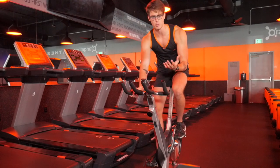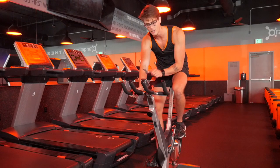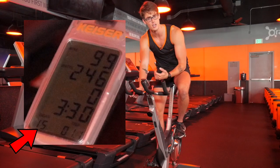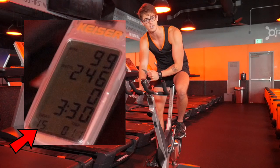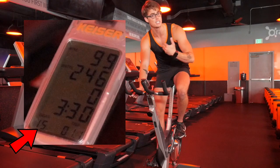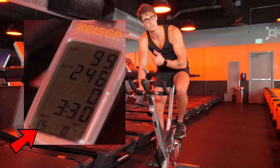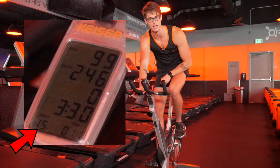Now, in order to truly maximize your performance on the bike, you've got to be familiar with the numbers on your screen. In the bottom left-hand corner you have the gear or resistance — the higher that number, the harder it is to pedal. This is a great tool because it scales to all levels of fitness, whether you're just getting into fitness or you're more of the advanced type. The variety of gears allows anyone to really push themselves depending on what resistance works best for them.